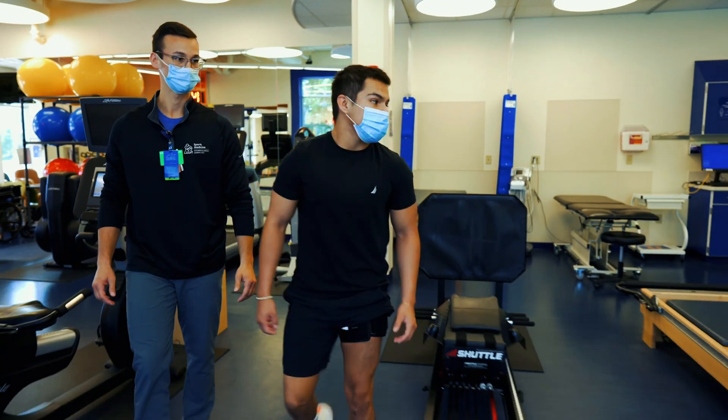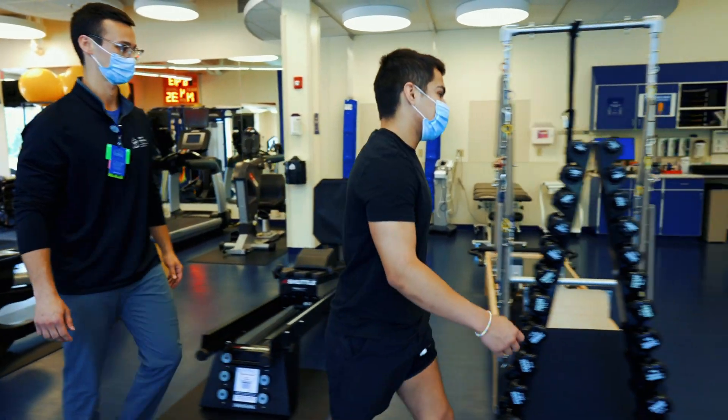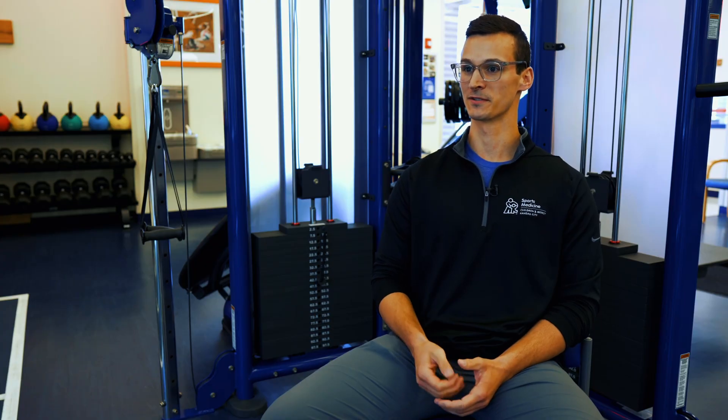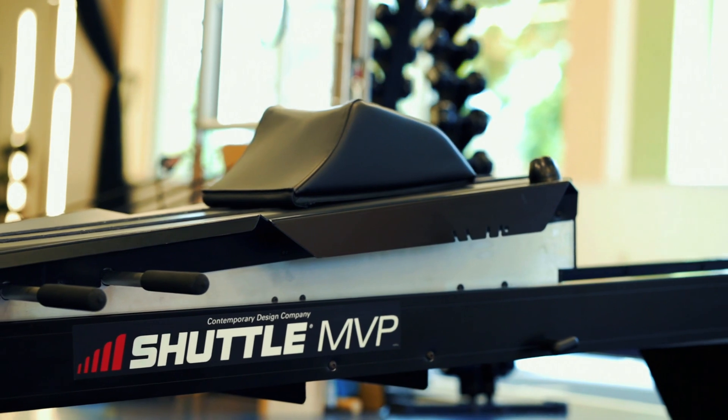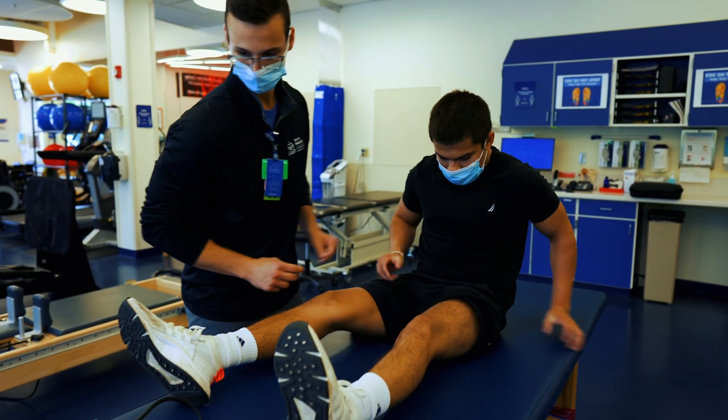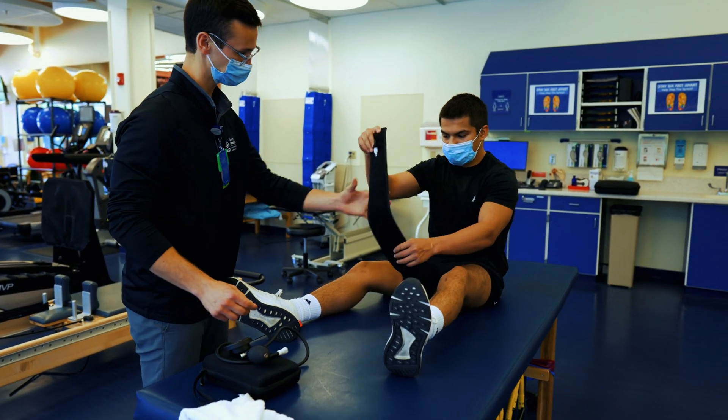Blood flow restriction provides patients with their first opportunity to do what seems like higher-intensity training. They get very excited when they get that first pump or burn they may not have felt since before their surgery. I knew I was making progress and building muscle whenever I could feel that fatigue in a certain muscle group, and the BFR produces the same fatigue as if I was lifting weights.